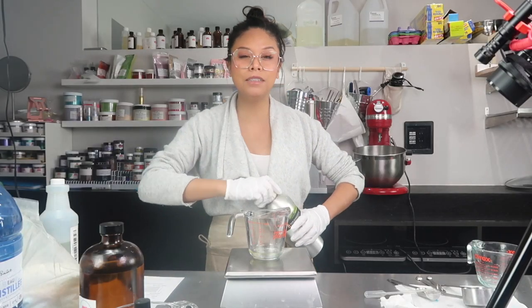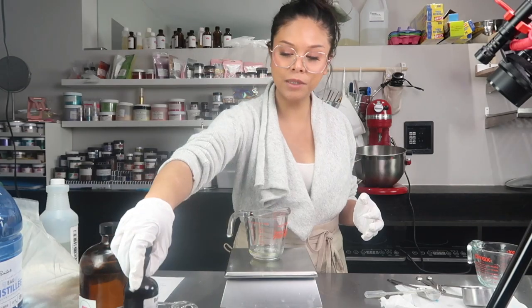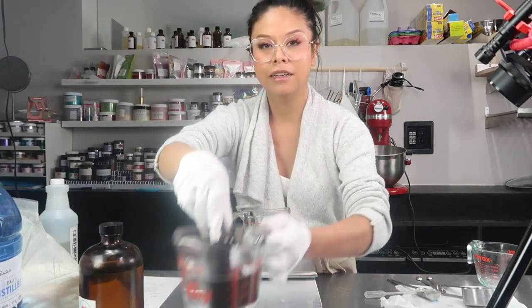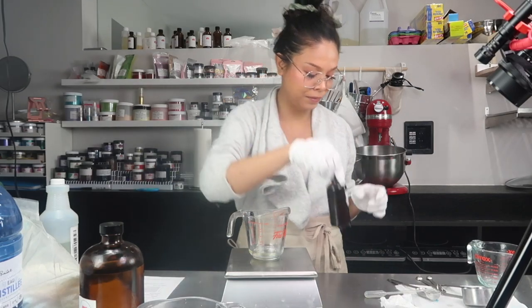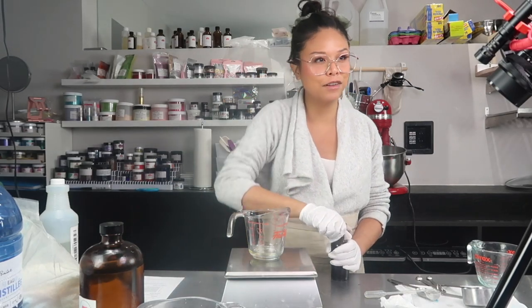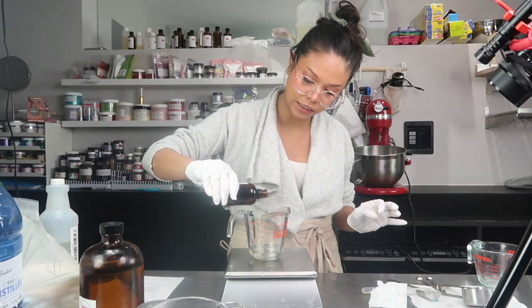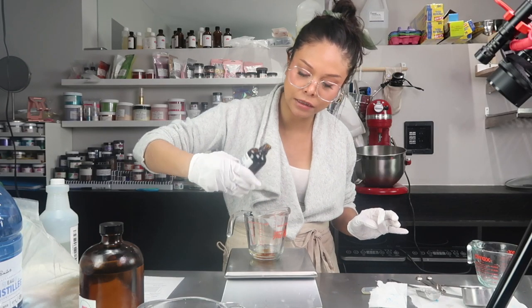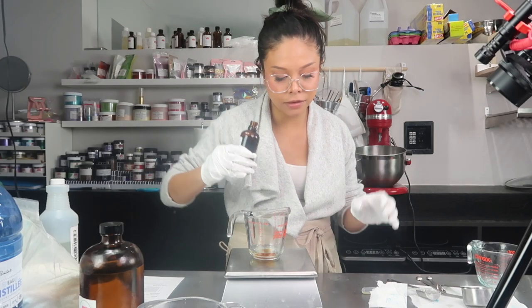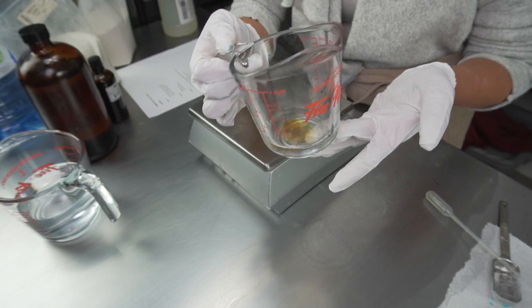In their recipe they had benzoin resinoid listed as one of their last ingredients, so we'll be using that today. I have it warming in some hot water so I can get it out of the bottle easier — it has the consistency of molasses. Once it's warmed it should come out of the bottle much easier. It smells kind of like vanilla, like a sweet warm scent. We're going to be adding this last to our jelly.